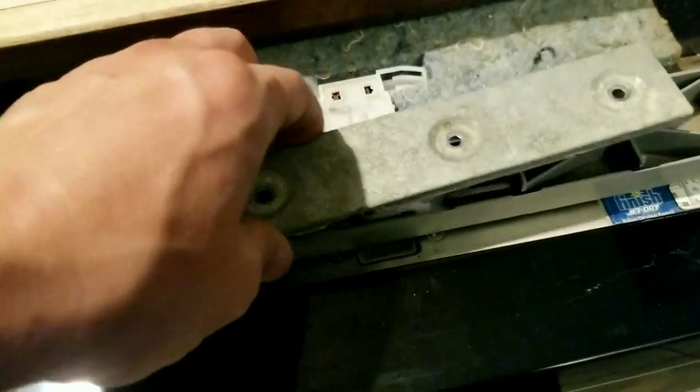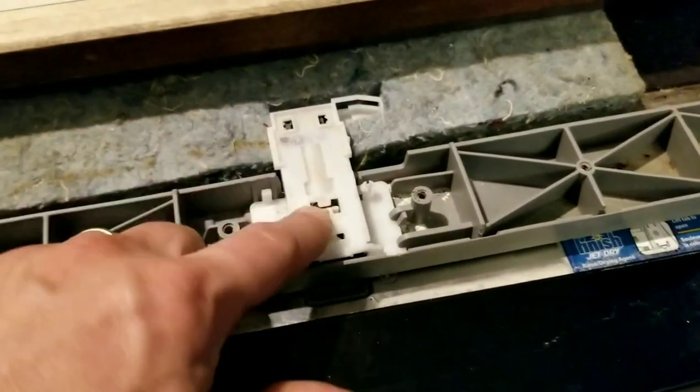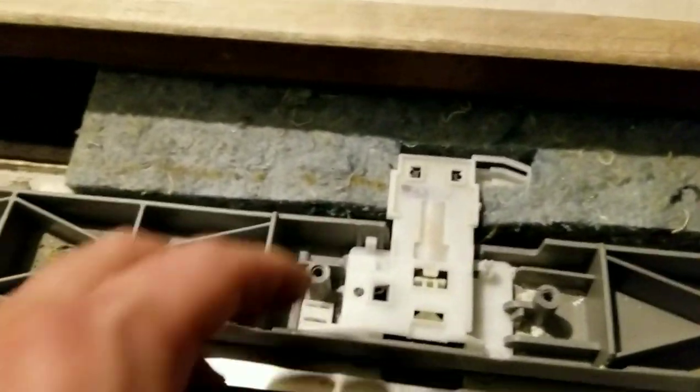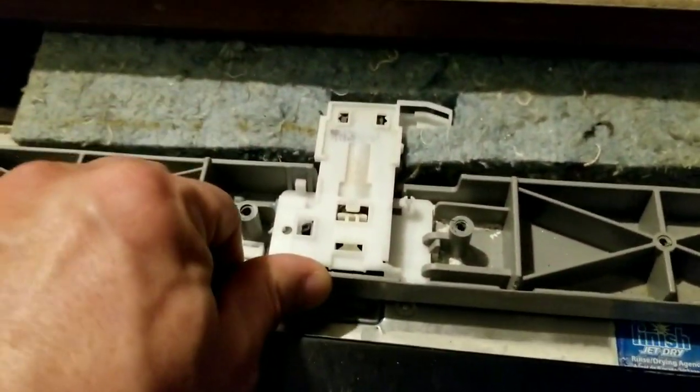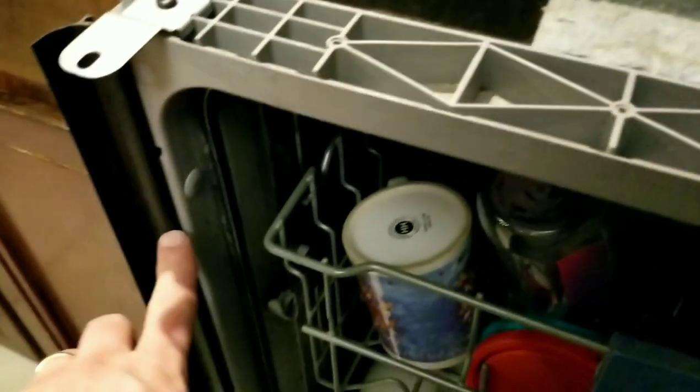So I figured it was time to order some new parts. I got a new bracket and a new latch. While I was at it, I also took the opportunity to get a new door gasket, which I'm going to change later.